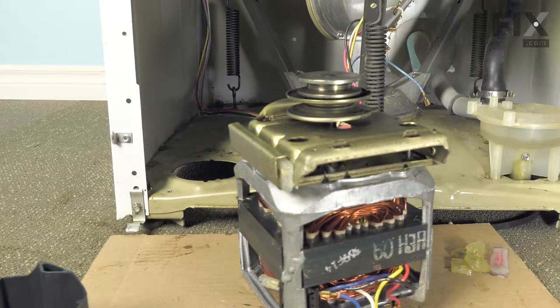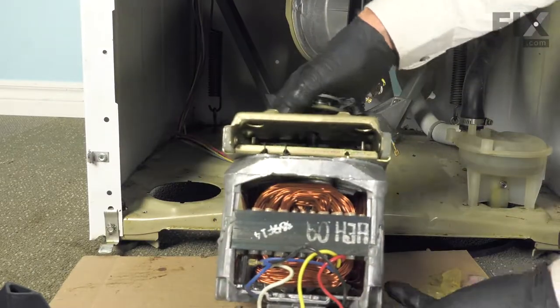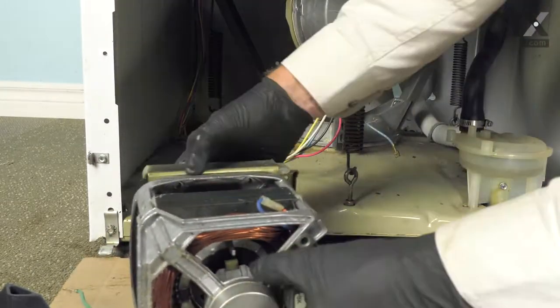Make sure it moves freely and doesn't stick. Now, before we put the motor back in the washer, we can reconnect the wires.